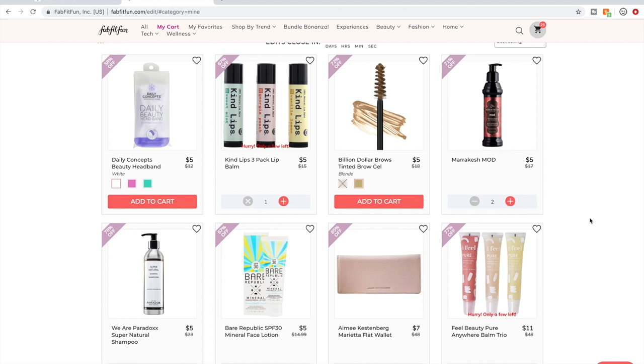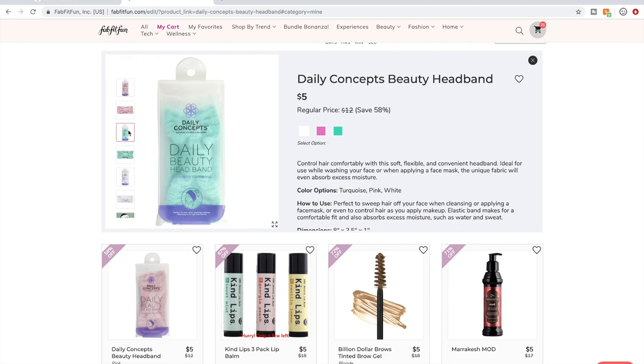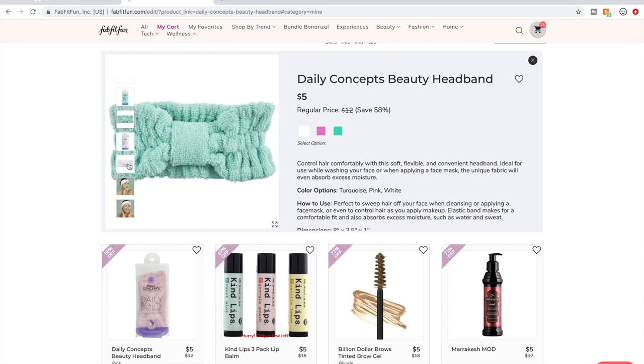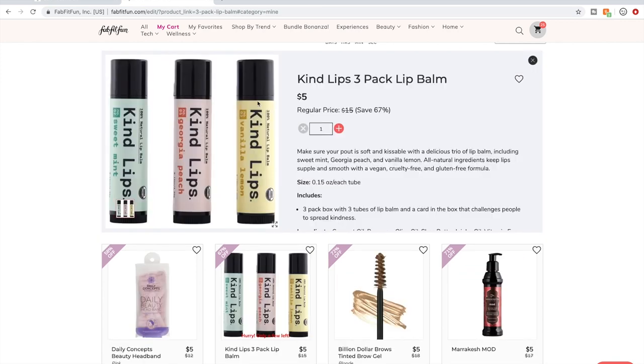This is what's in my cart. I really like these Daily Concepts headbands — they're decent and this one looks really cute. I'm getting the pink one. These Kind Lips chapsticks have excellent reviews on Amazon and people have said good things about them on the forum. It's an amazing price for three chapsticks. I'll probably keep my favorite for myself and gift the other two.